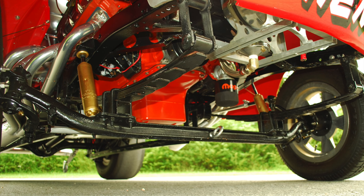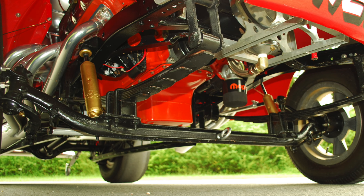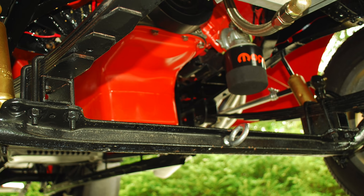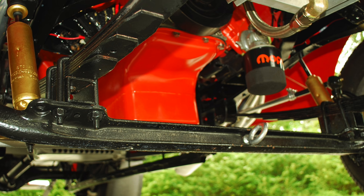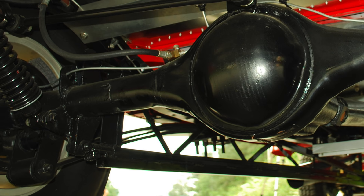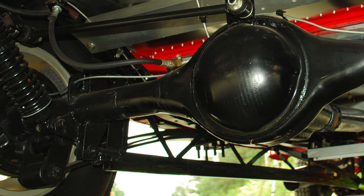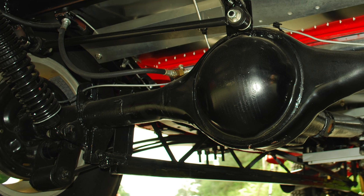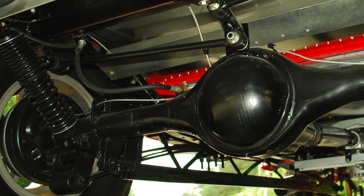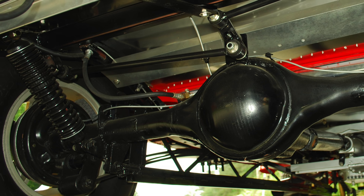The front suspension is mostly stock — parallel leaf springs and a straight front axle, with little lift blocks to bring the front end up a bit. The rear suspension is where it gets really tricky. It's got quarter elliptical leaf springs, which is basically a leaf spring cut in half, plus coilover shocks, long ladder bars, and it's all attached to a Chrysler 8¾ rear end.